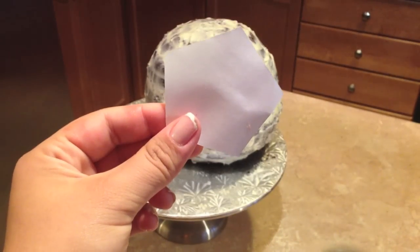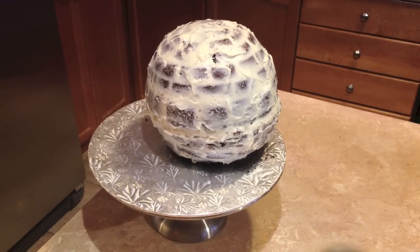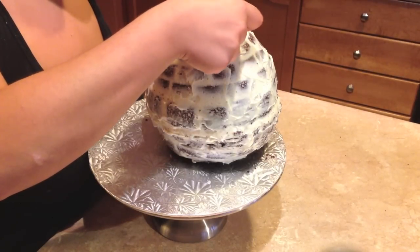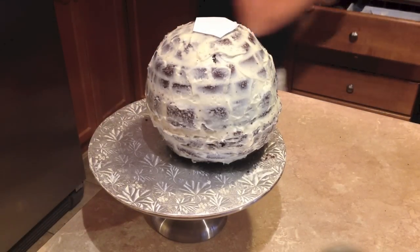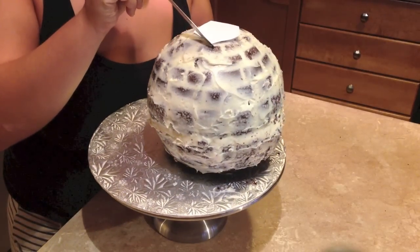After your cake is all chilled, you are ready to start stenciling your cake. Taking your pentagon shape, you're going to place that on the top of your cake, carve it out, and then taking your hexagonal shape, you're going to place that on each edge of the pentagon — wow, this is tricky to say — and then carve it out and continue with that pattern.